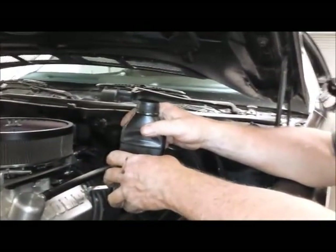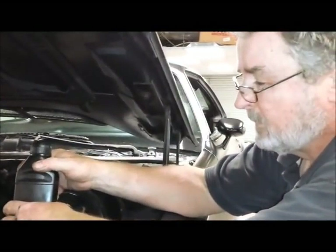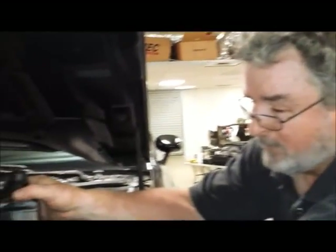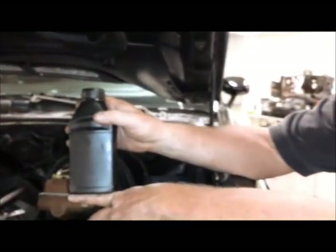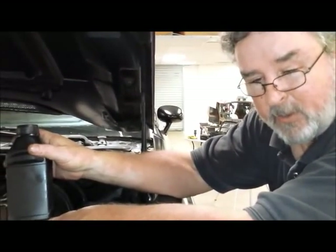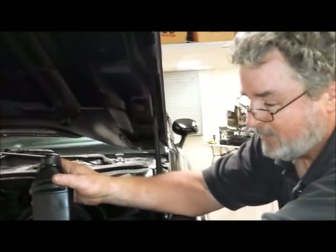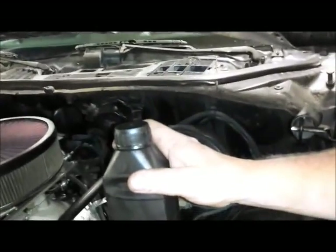Before you bleed your brakes, you'll want to put some fluid in the reservoir. What we're using is DOT 3 fluid. DOT 3 and DOT 4 are the good ones to use. A lot of people like to use DOT 5 silicon, but those are for show cars that need to protect paint. The problem with DOT 5 is that it's compressible and will give you a spongy pedal, so stick with either a good DOT 3 or DOT 4 brake fluid.